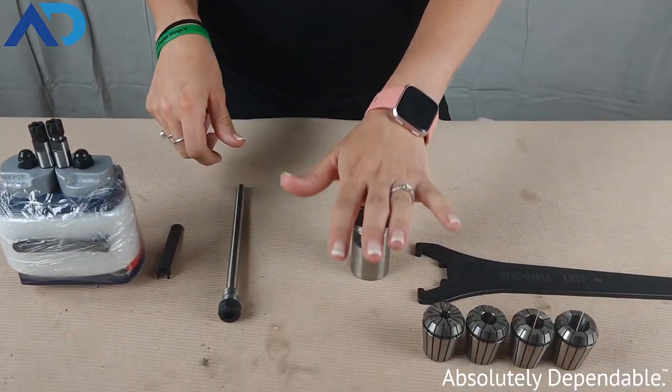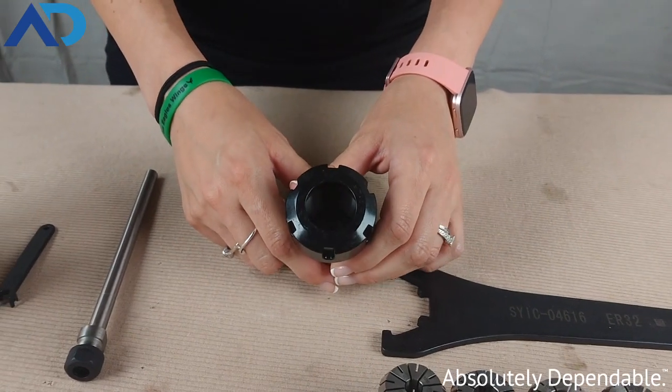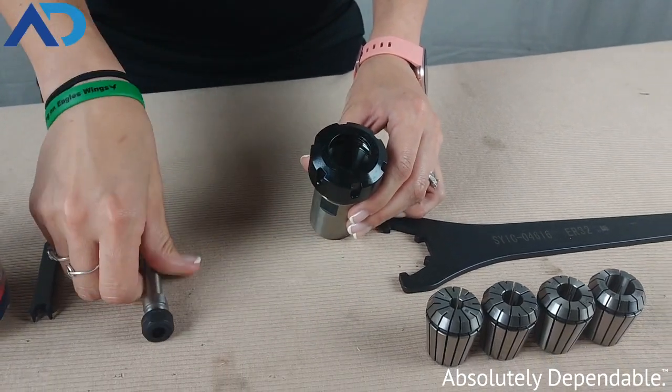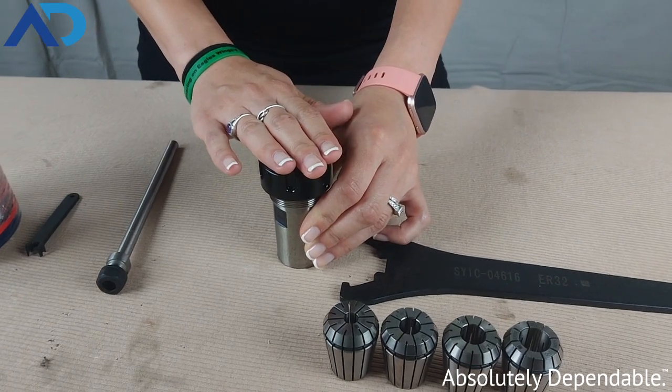The next thing that I have here is a bit of a size jump. This is an ER32. In between these two sizes, we have ER16, ER20, and ER25. The ER32 is up to a 20mm tool shank capacity.